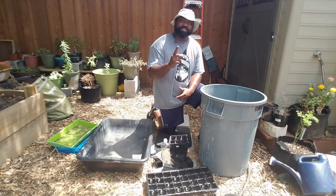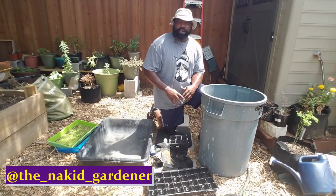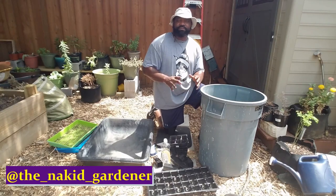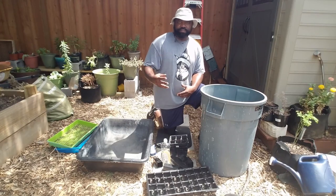What's going on YouTube gardeners? It's your boy Sidney from the Naked Gardener channel. In this video, we're going to show you how to sterilize and disinfect your seedling trays and your pots for getting ready for the next growing season.